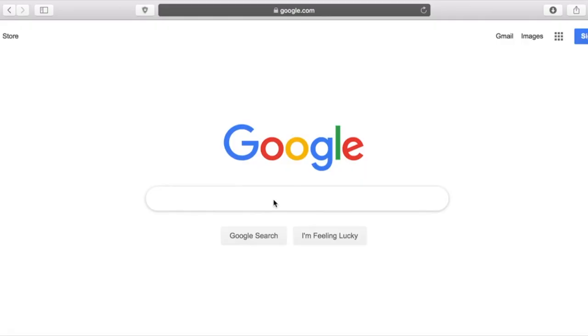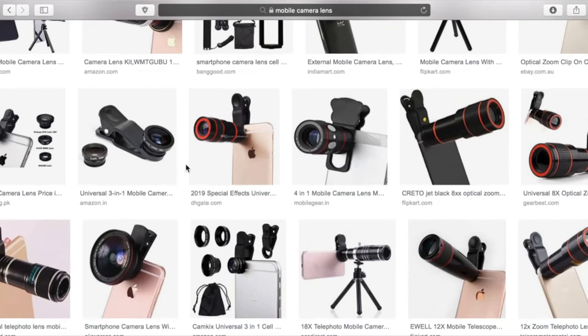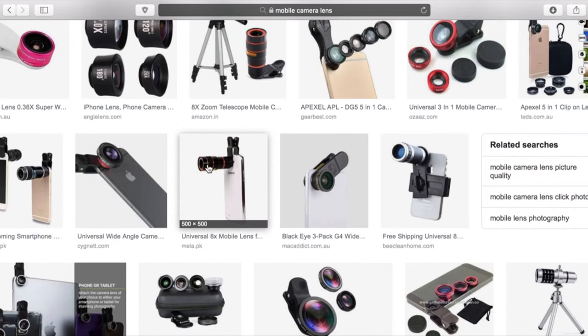That way you won't compromise quality, and it's much easier to work with a larger image. Another solution is to get an external mobile camera lens that you attach on top of your smartphone's original camera. There are several options — from telephoto lenses that allow you to capture high-quality zoomed-in shots, to wide-angle fish-eye lenses that bring an entirely new quality and perspective to your photos.